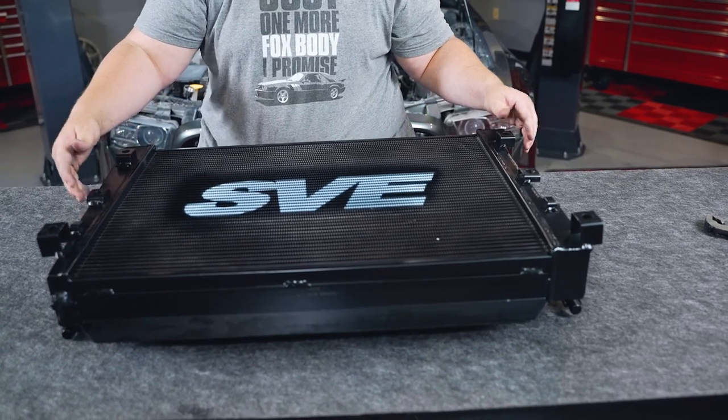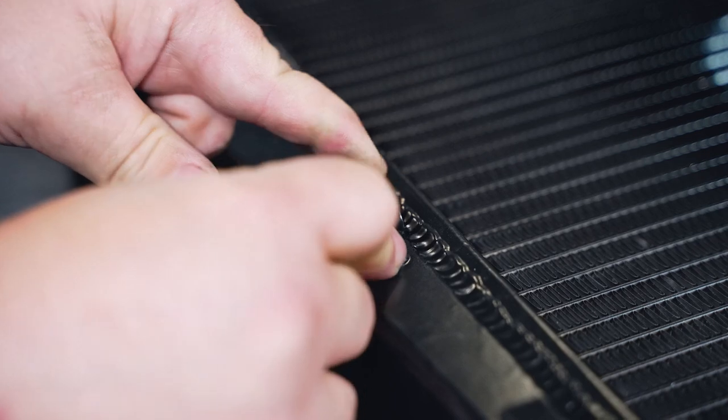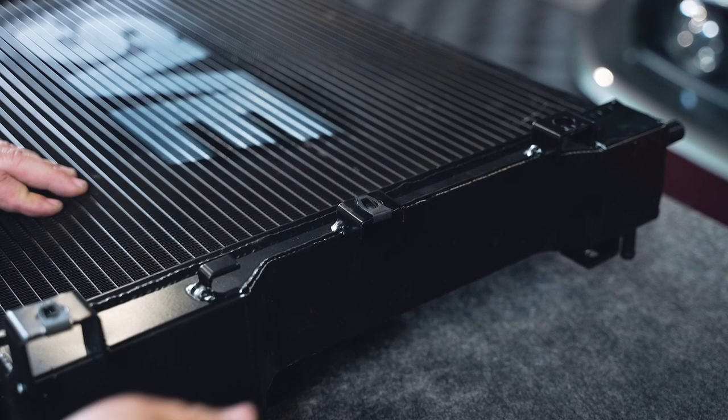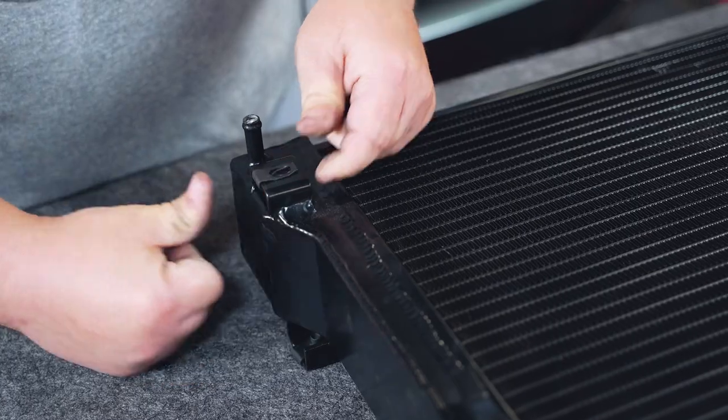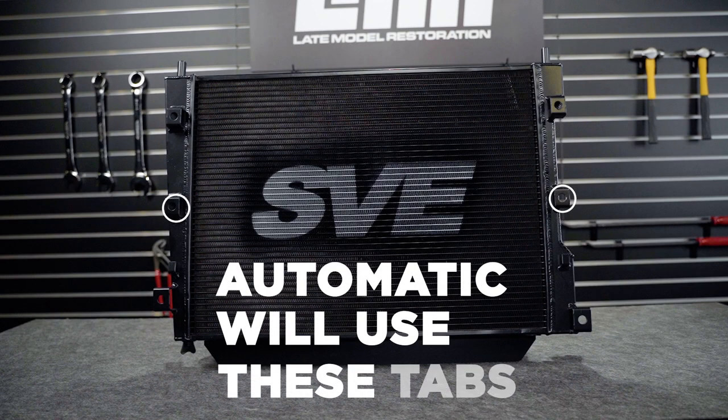First, lay the radiator on a clean work surface and start by installing the supplied speed clips. There will be six of these on the forward-facing side and two on the rearward side. Make sure these are entirely seated and centered on the tabs. The two center tabs on the front of the radiator are intended for the transmission cooler. Since we are working on a manual, these will not be highlighted within this video. If equipped, the transmission cooler will be held in place by two factory 10-millimeter bolts.